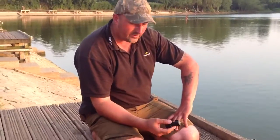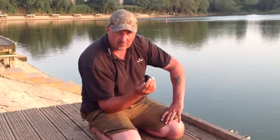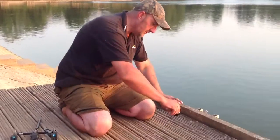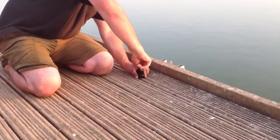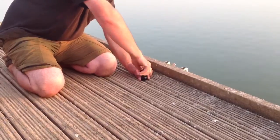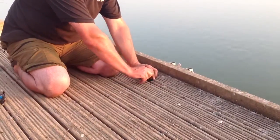We're here today at Drayton Reservoir and unless you've got a pod you've got to use a stage stand. These are ideal because you don't need a drill or a screwdriver. They just screw straight into the platform — like so. Very lightweight, and a good solid base.